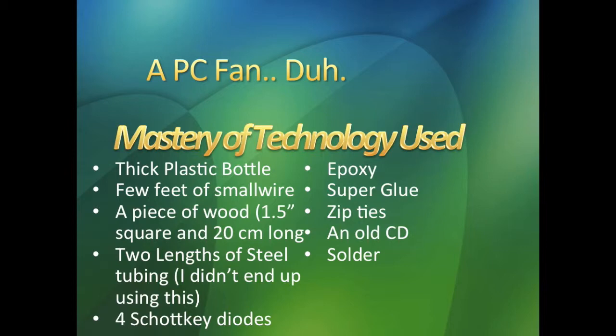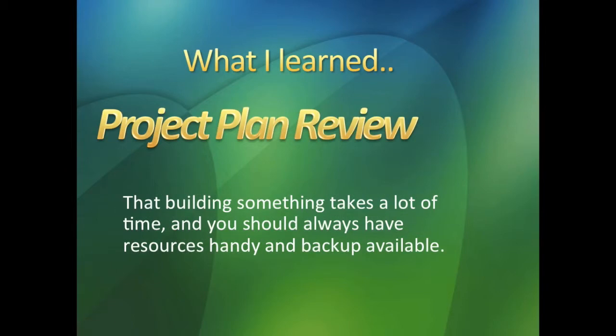You will be soldering quite a bit with this project. What I learned is that building something takes a lot of time and you should always have resources handy and backup available. I didn't really have backup very much — I was mainly just focused on what I was doing.